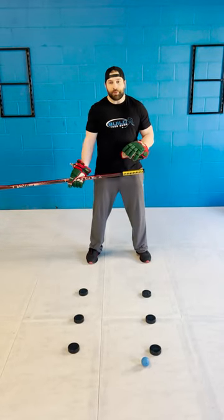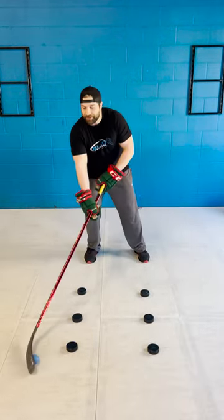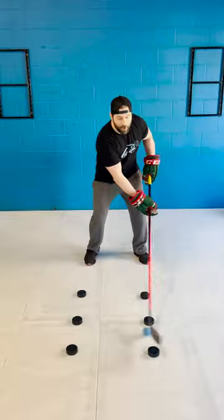In this drill, you want to keep your feet really nice and still, and the path of the ball is going to go across the top two, then down a level, then down a level, across the bottom, and then back up, and it can be done both ways.